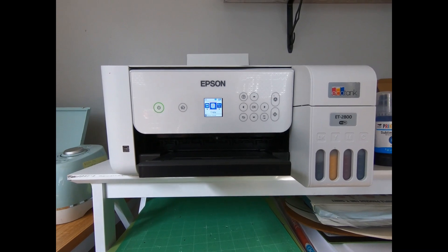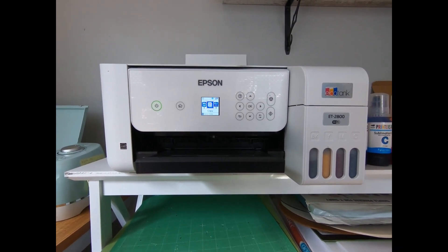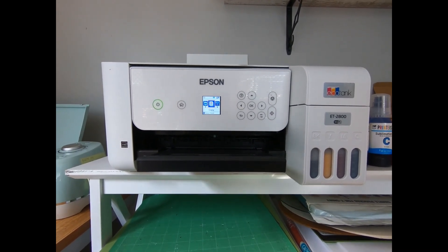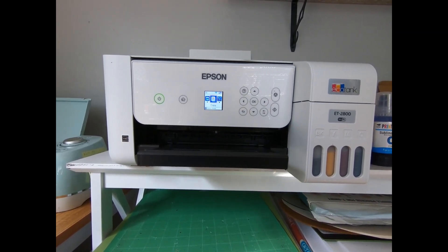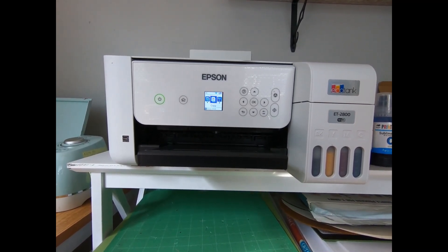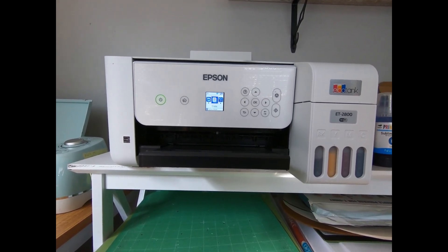Hey, Guiding Bolt fans — I just wanted to jump on here really quick with a little tip on something I messed up on, so maybe you can avoid doing the same thing. I bought this Epson 2800 printer because I want to do sublimation printing on shirts, cups, and mugs. I bought everything months ago including the special ink — I thought I knew what I was doing.